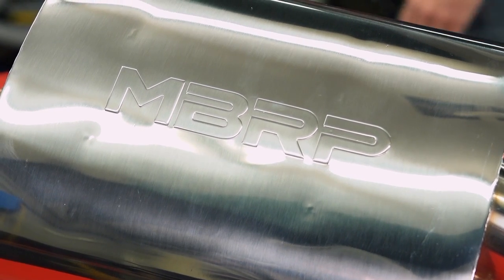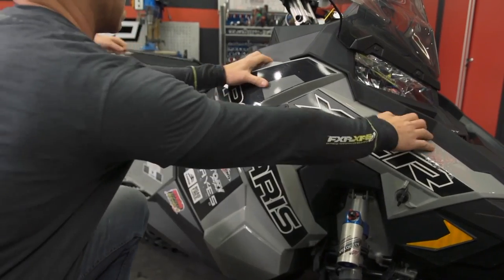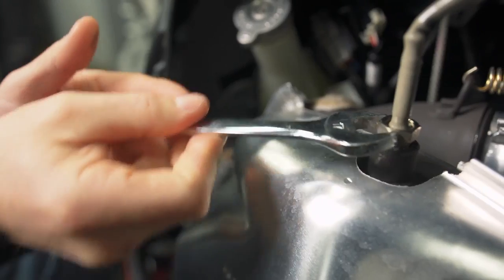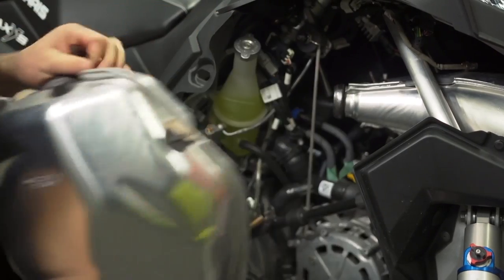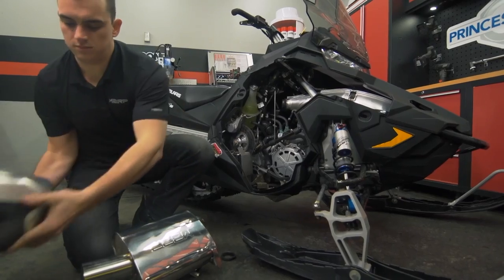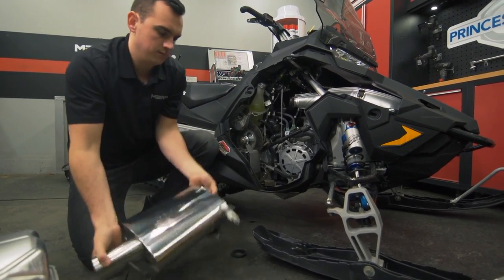When you add to this the more robust TIG welded laser cut brackets, 304 stainless uncoated body that can be repolished at any time, guaranteed fitment and easy installation, as well as improved throttle response — we really have an MBRP feature packed exhaust with a sound that's very similar to stock in terms of decibels.